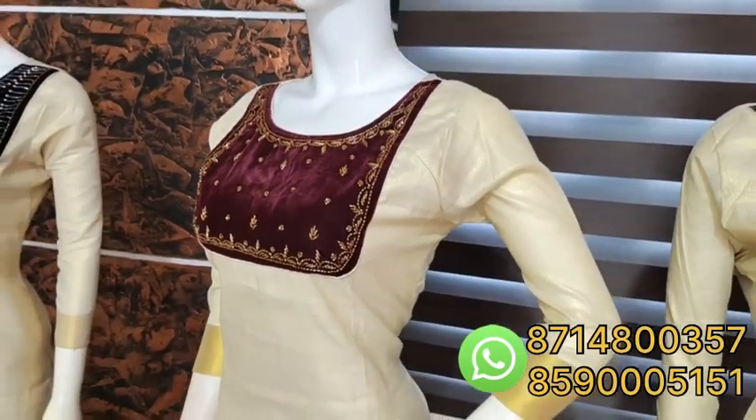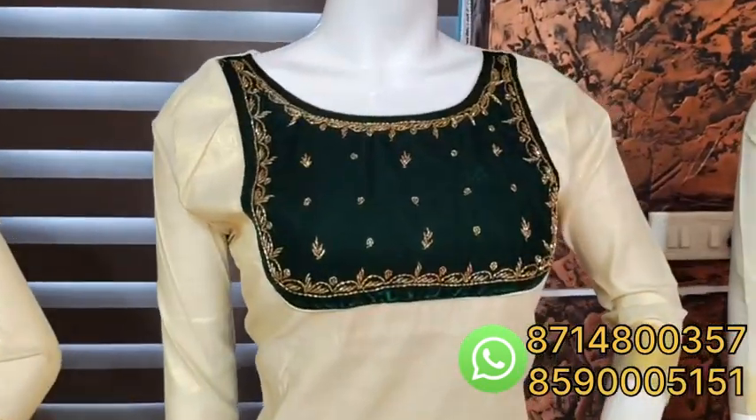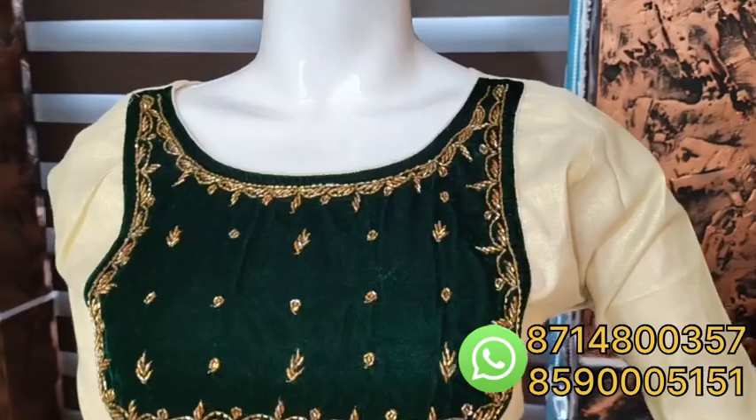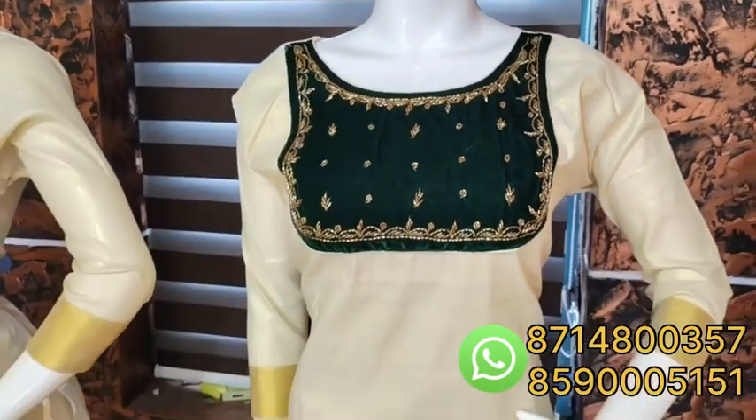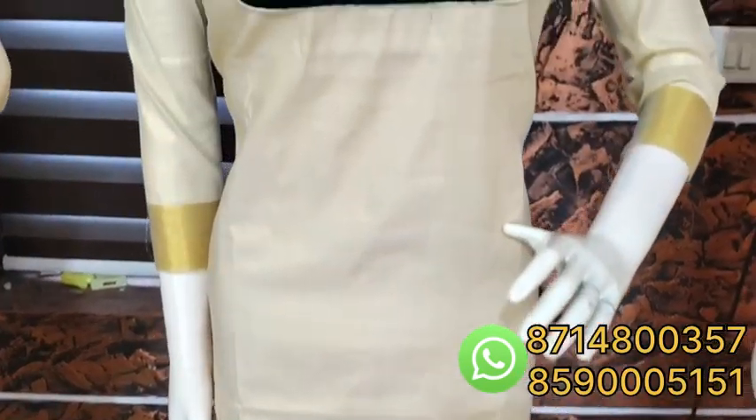It is a nice pattern and a nice collection. It is a bottle green shade with the same pattern. If you don't want to go there, you can buy it.